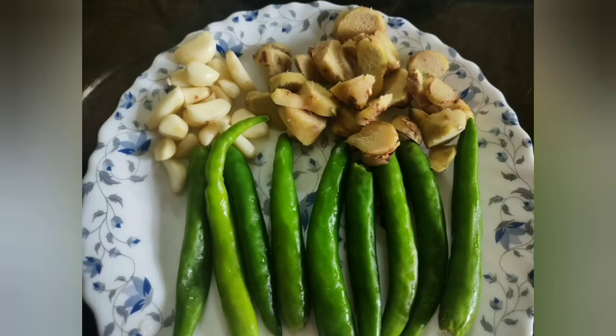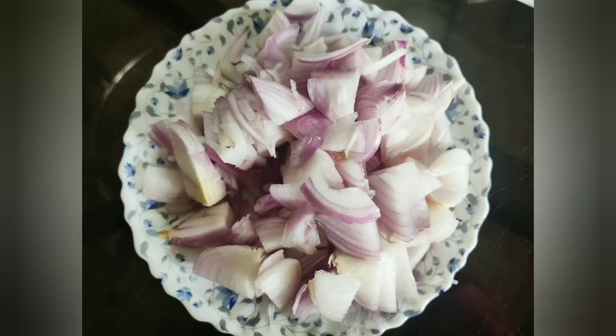I am going to put the ingredients in the pan. Next, we have 3 medium sizes. I will cut them into cubes and put them in the pan.